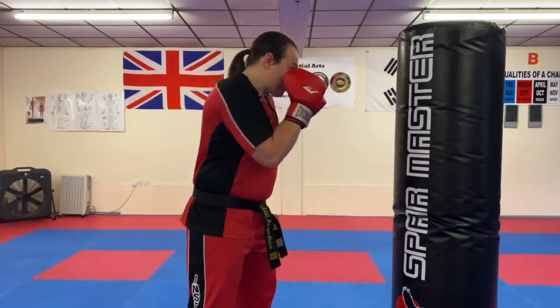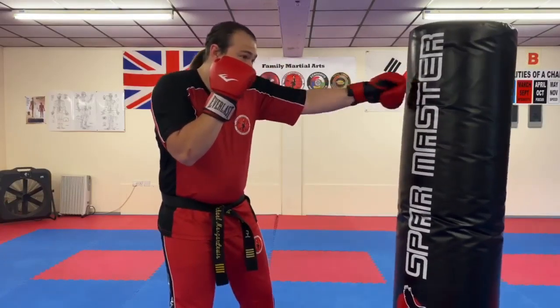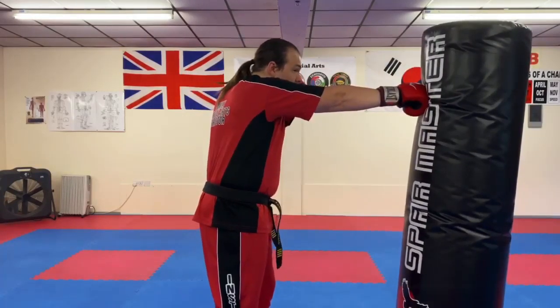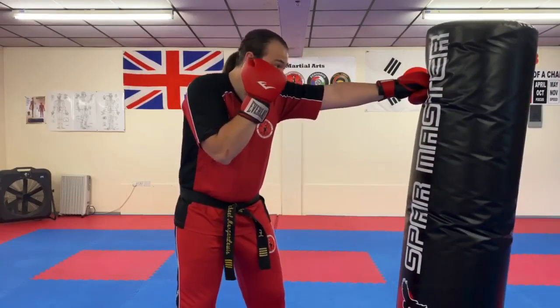From here it's jab like this, and then as soon as this hand starts to come back the other one should be traveling. What we don't want is a delay between them — we want to change these over really fast. There's the cross, then we do another jab. Watch how I'm tucking this back in each time, then cross.